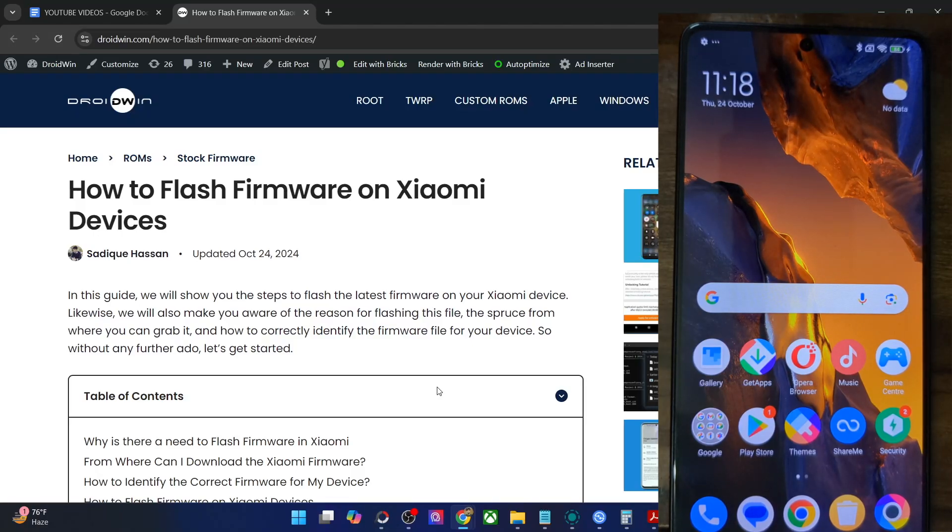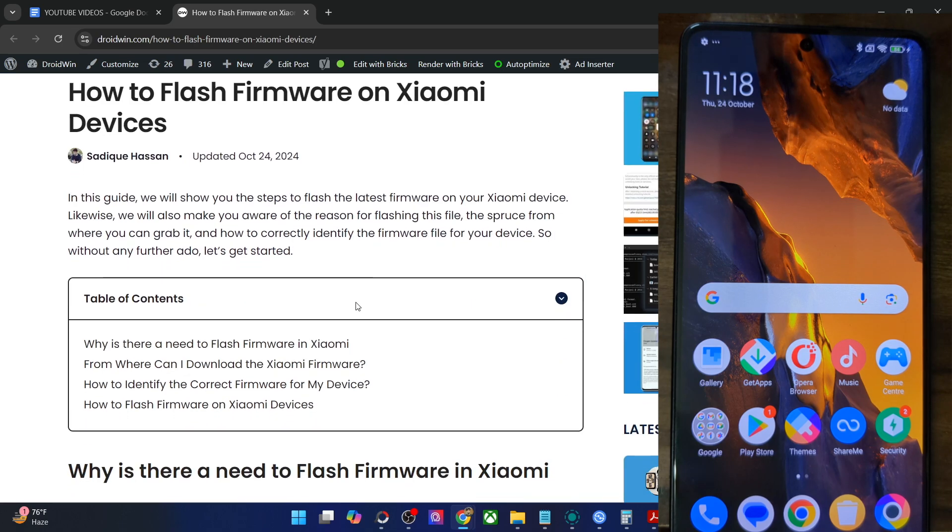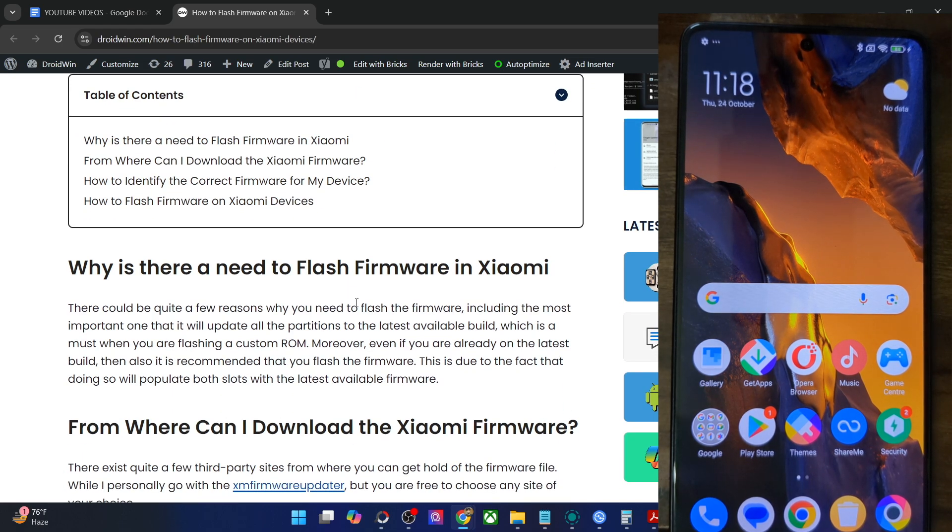Hi guys, this is Satek from Rodman.com and in this video we'll show you how to flash the firmware on any Xiaomi phone. So why is there a need to get this job done? Well, there could be quite a few reasons, but the most important is the fact that once you flash the firmware, it will automatically update the partition file across both the slots to the newest build.